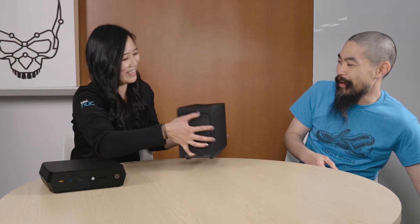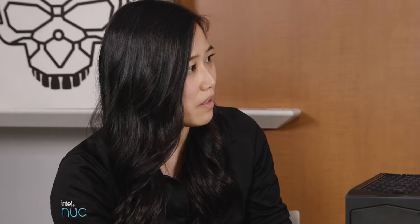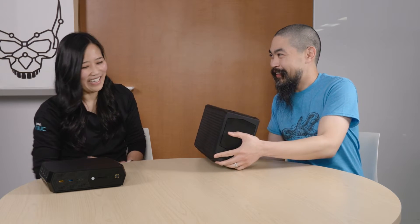But there's more than one form factor. NUCs have always been about small, high-performance PCs, but there are people who crave desktop-class performance. That's where our extreme line comes in — this is the Dragon Canyon system. It's designed with a compute element, has a desktop CPU, and you can also plug in a 12-inch full-size discrete graphics card. So desktop discrete graphics with a desktop-class CPU — the ultimate in 12th gen NUCs. But this isn't the only 12th gen NUC — there's a new one.